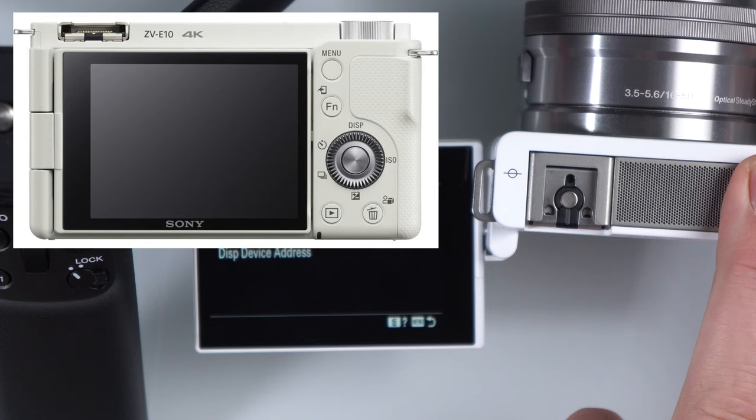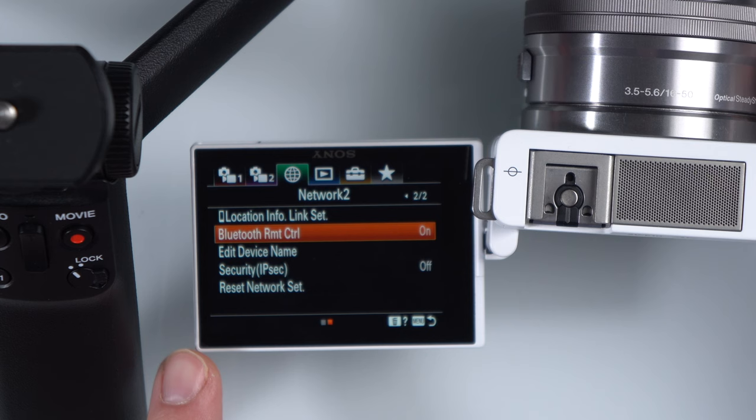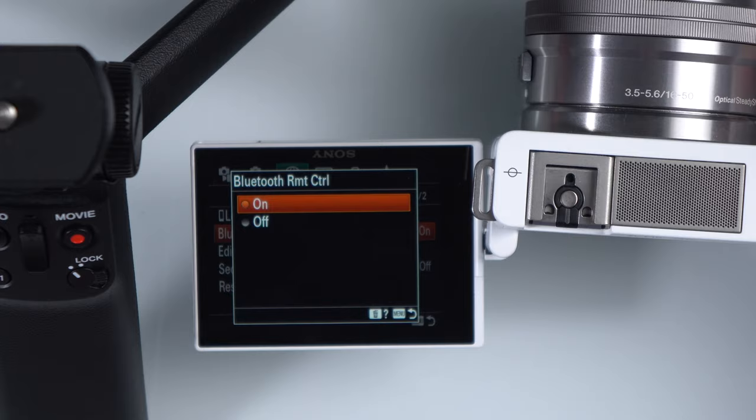By hitting the menu button you can go back, and we're just going to go one page over to where it says Bluetooth remote control. You're going to want to turn that on right there. Make sure that's on.